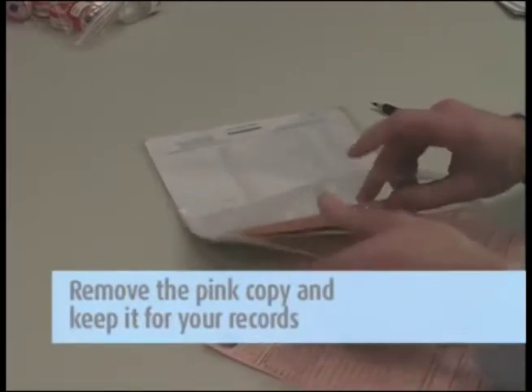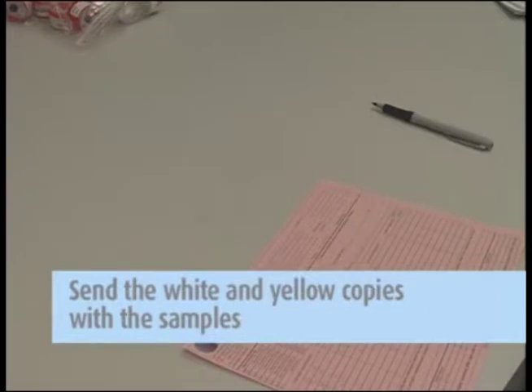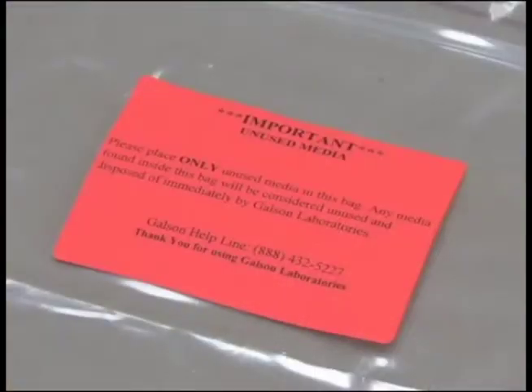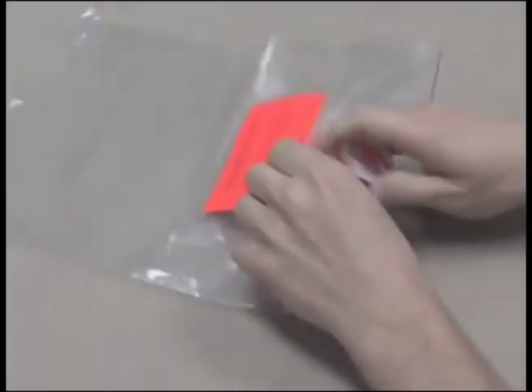Remove the pink copy and keep this for your records. Send the white and yellow copies in with the samples to the lab in the large ziplock bag. Please place any unused media in the ziplock bag marked with the orange unused media label. This will indicate that these items should not be analyzed and will be properly disposed of by Galson Laboratories.